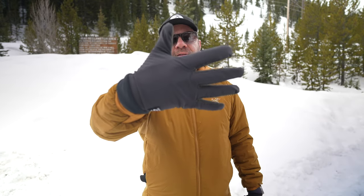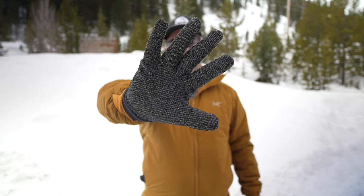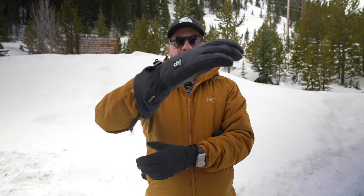This is the basic liner glove. It is $55. It's got a little bit of Primaloft, and what you see right there is a Kevlar-based palm. That Kevlar-based palm will be across the three main gloves — the midi, which has a little more insulation, a little extra Primaloft compared to the liner. The liner will play nicely and go inside of the GTX, which is really ideal — a nice layering system. The GTX has Gore-Tex, so you're guaranteed waterproof and breathable, with that same Kevlar-based palm.